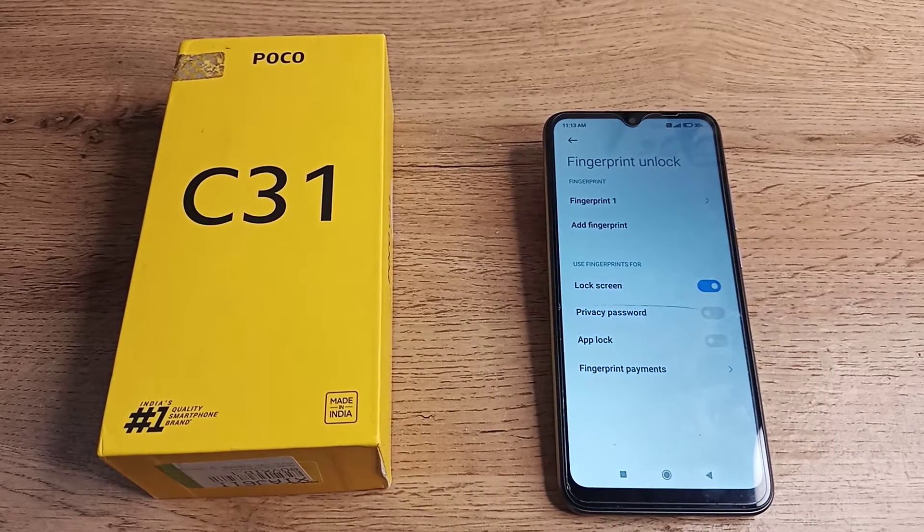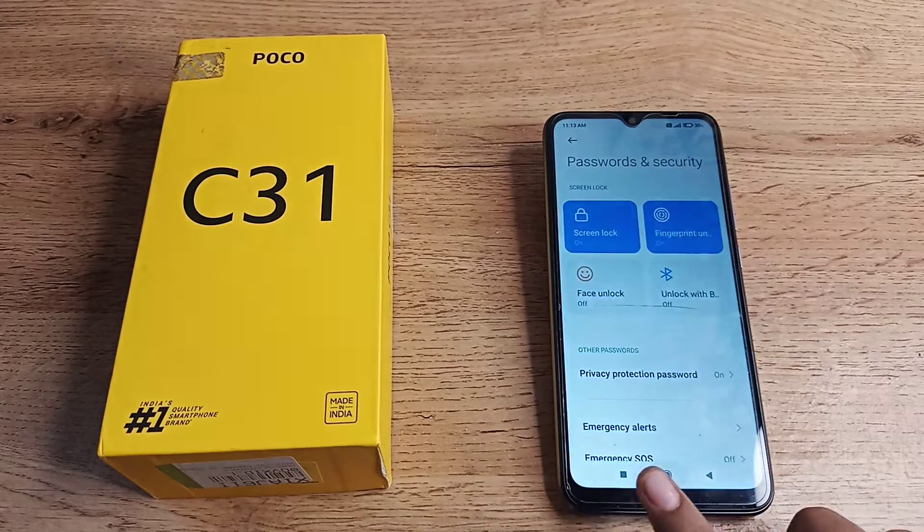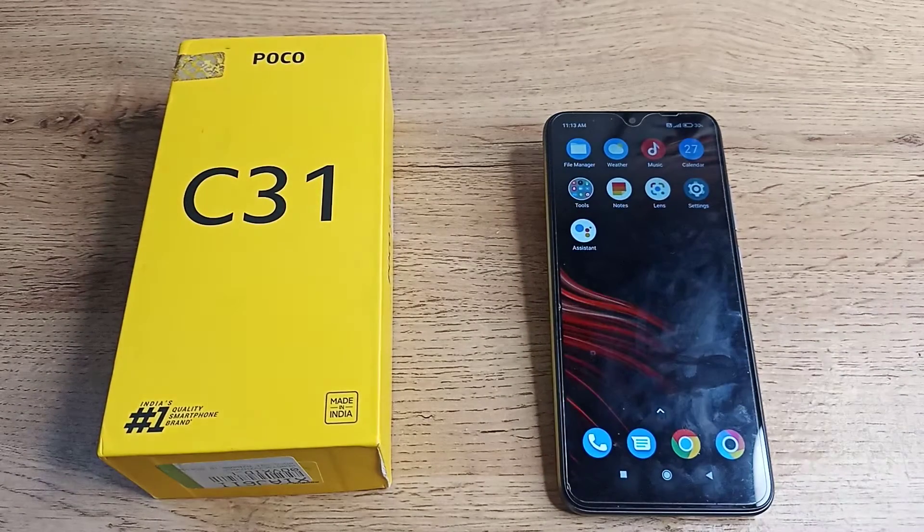Hello friends, welcome back to the new video! Today we are going to talk about fingerprint lock settings. In this video, I will show you how you can add your fingerprint as you want.